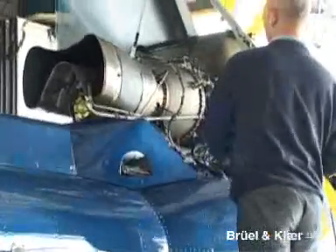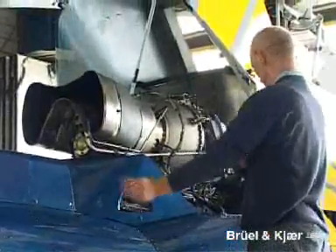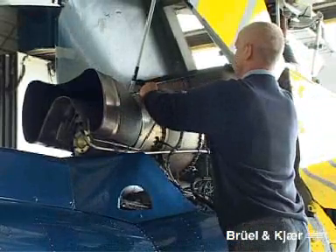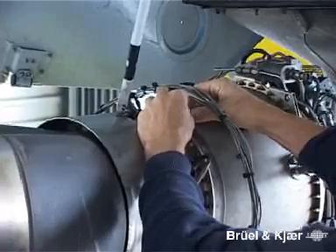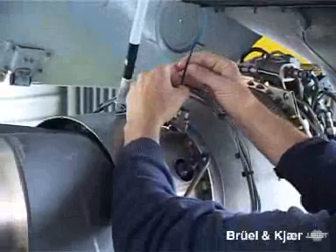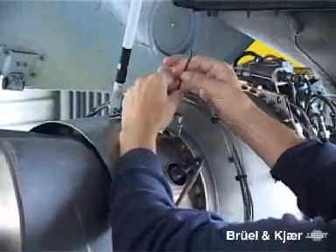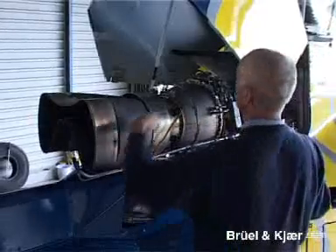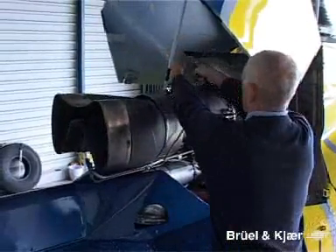Let's see how this is done in practice. After the engine cowling has been opened, one or two accelerometers are mounted on the triangular flanges provided for that purpose. The accelerometer is bolted down with three screws to ensure the reliability of the vibration measurement. Special cables resistant to high temperature are then fitted to the accelerometers.